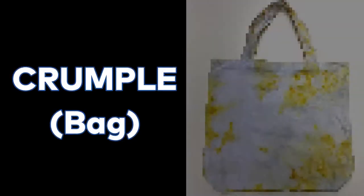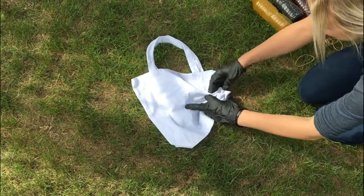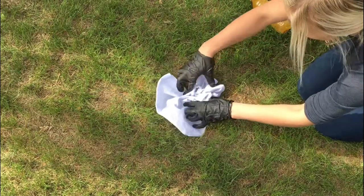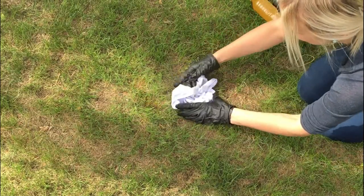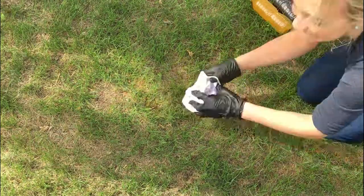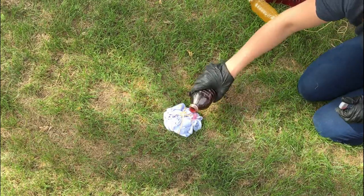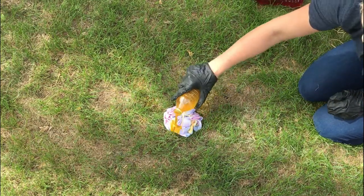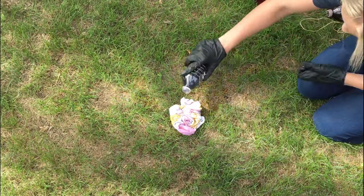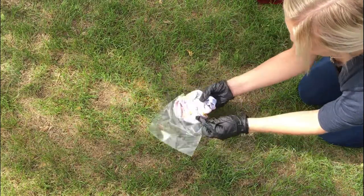We will now try the crumple technique using a bag. This is probably the easiest tie-dye technique. All you have to do is take your fabric and scrunch it up — there is no perfect way of doing this, just scrunch it into a little ball. Once again, place rubber bands anywhere over it; for the crumple technique, the rubber bands essentially just hold your crumples together. Put your dyes on one side, turn it around and add dye to the other side, then cover with plastic and leave for one day.